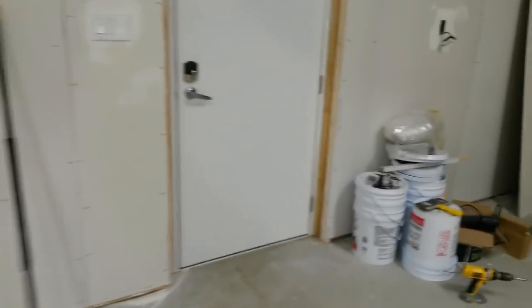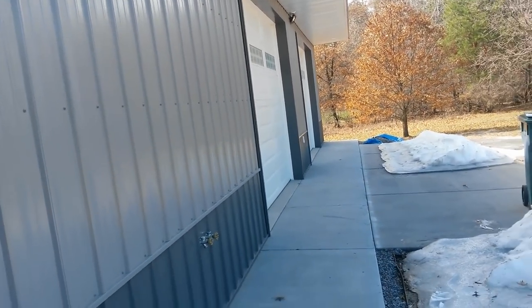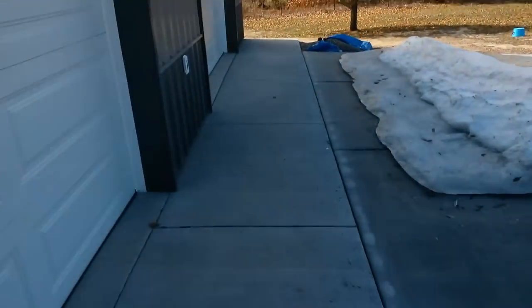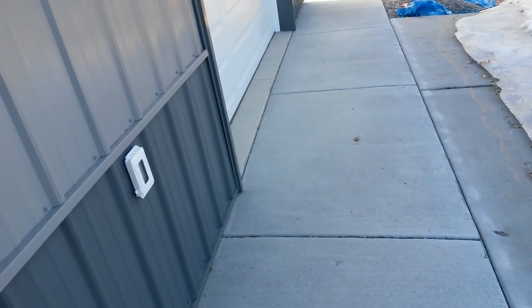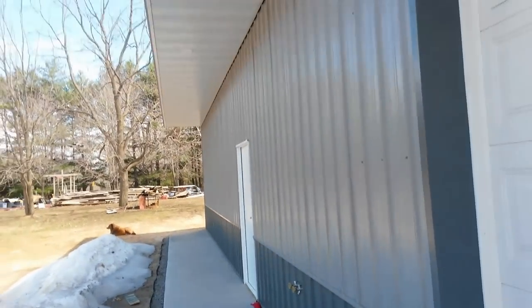Number two is your overhang. If you're going to be driving under eaves, city code usually states you have to have at minimum what your house overhang has — you have to match it, but you can go bigger. I went with a four foot overhang so you can put a sidewalk or a table out there, sit or stand outside when it's raining. The rain comes down off the edge so you don't get as wet and you're protecting the area underneath. It gives you nice shade too.